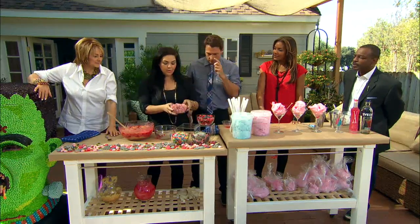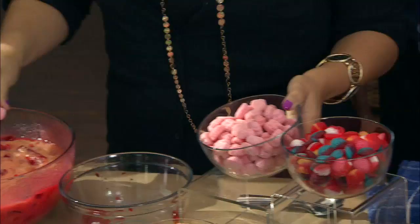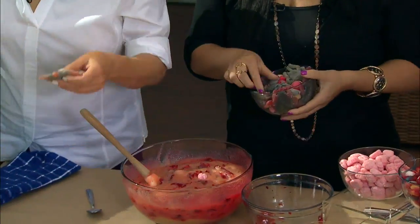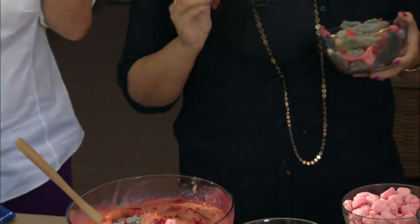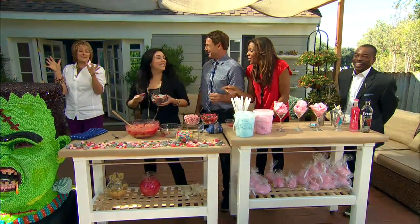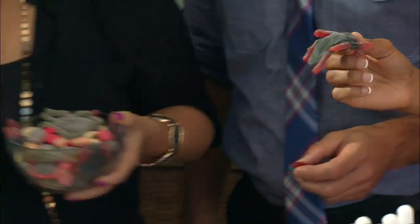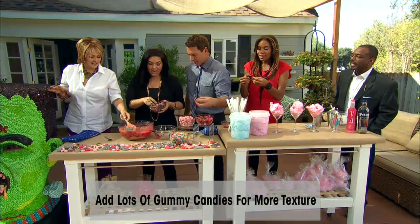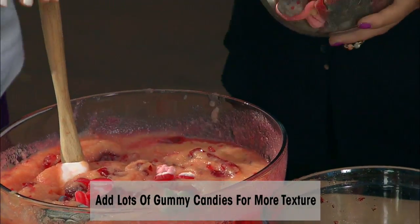What we can do now is throw in all the crazy candy. These are like the gummy brains. And these are gummy cockroaches — they're so disgusting! Look at this — look at the fingers, these are the thumbs.